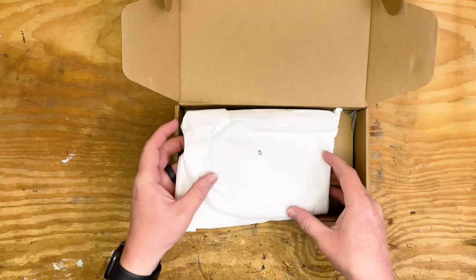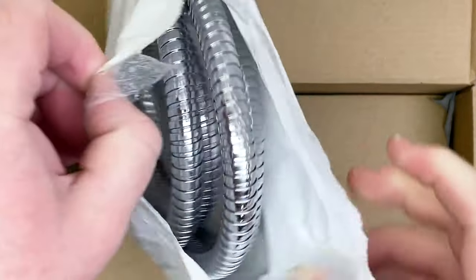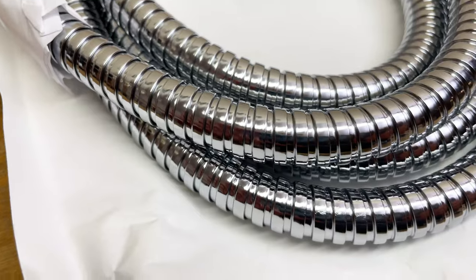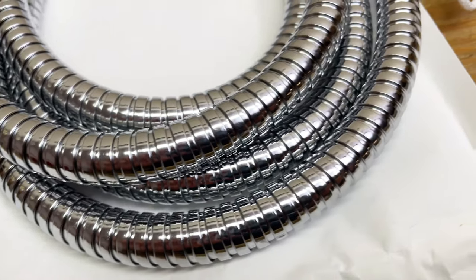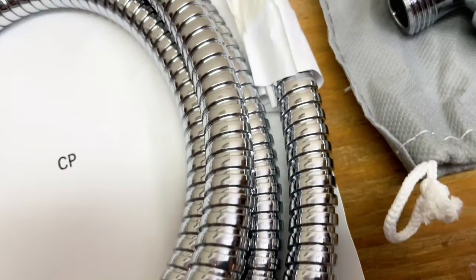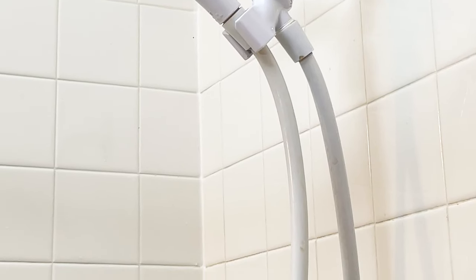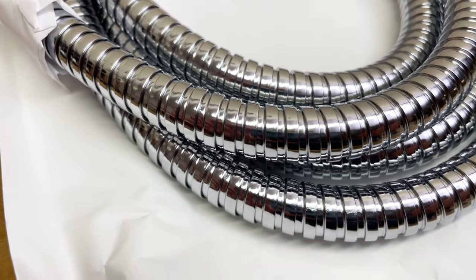Next is the hose and I got to say I really do like this hose. The one I have now is plastic and it's always getting in the way — it's not very flexible. This hose, as you can see, is very flexible and it moves where you want it to move. Here's a look at my old shower head. You can see it's just one solid piece of plastic and it was really hard to move around. This one is a lot easier to move around because of the way it's designed — it swivels really well.